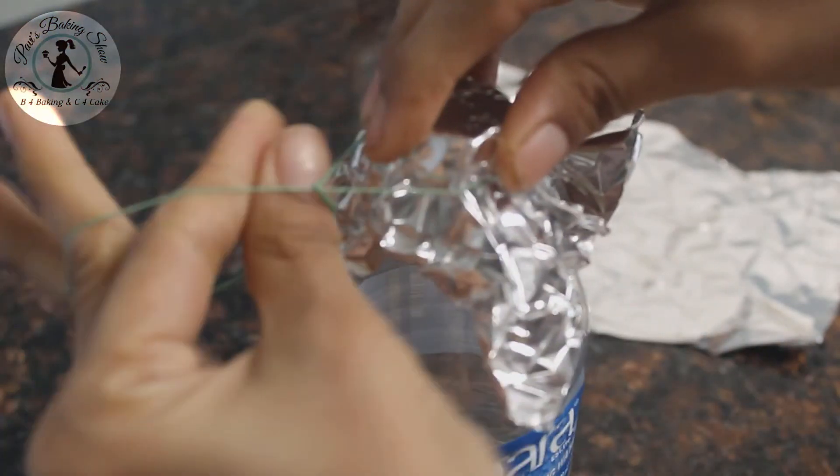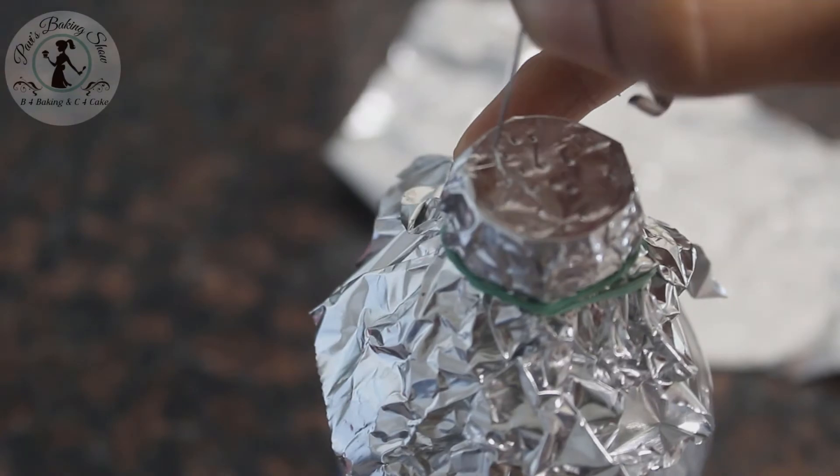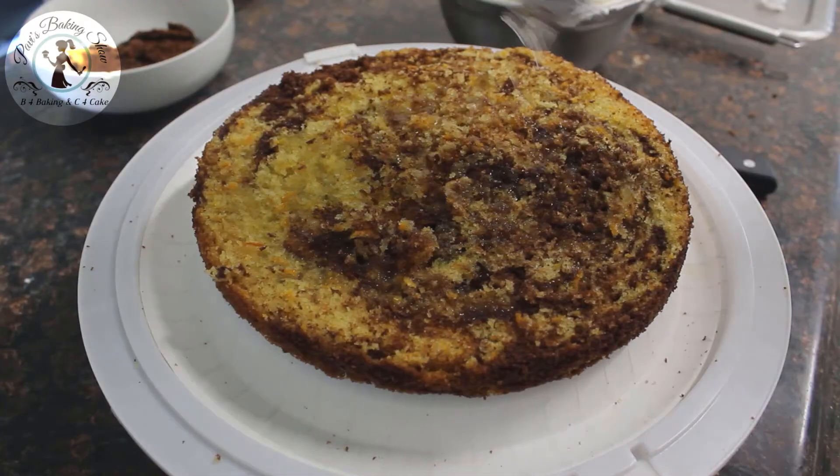Fill it in a water bottle, then add aluminum foil and wrap it. Add a little safety pin to make small holes, then pour the sugar syrup on the cake.